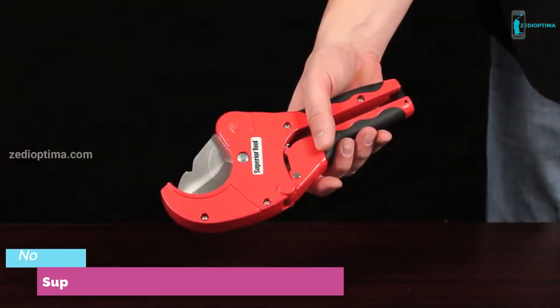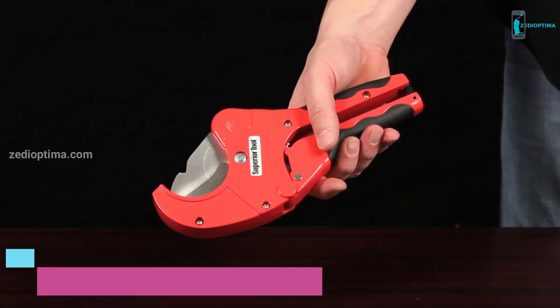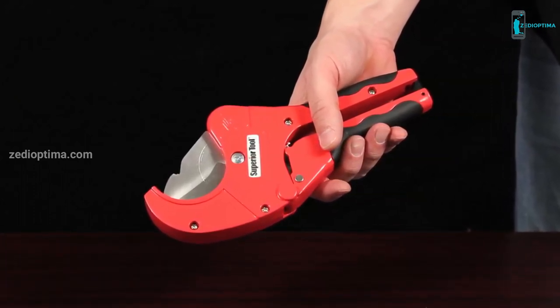When you're on the job site by yourself, the right tool can make a world of difference. The new 1-handed 2-inch PVC ratcheting cutter from Superior Tool is one of those tools.